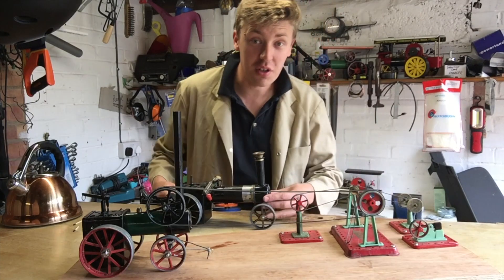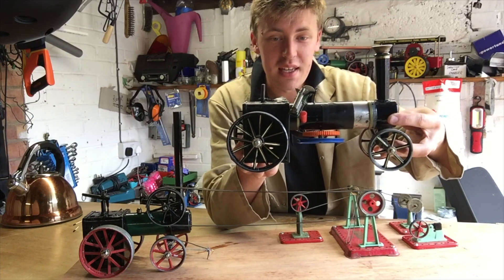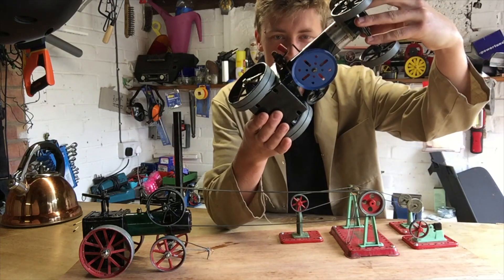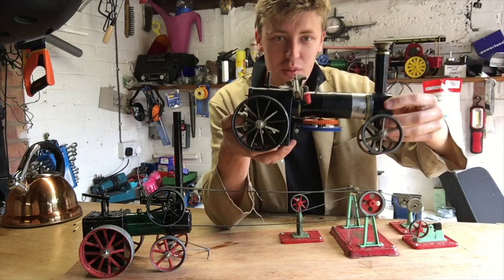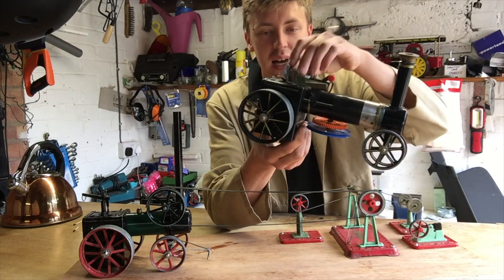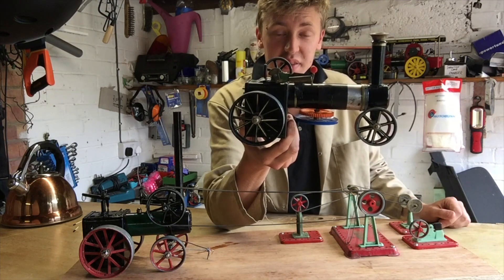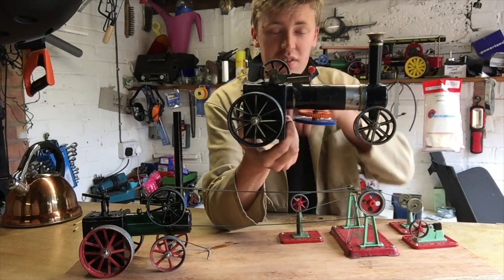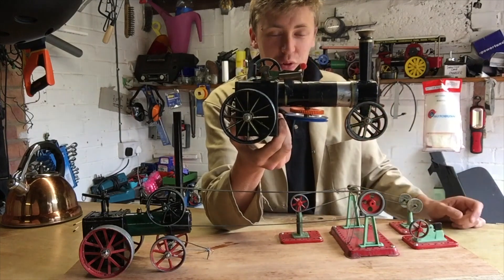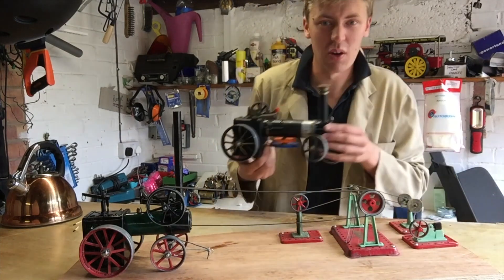While we wait for that, I thought I might show you this. This is another little Mammod project that I have on the go — turning a standard one into a ploughing engine. As you can see, I've already roughly made some kind of little winding gear for underneath it, extended the boiler, and there's the engine. The rear half is the pressurised compartment and the front is basically just all for show, so I've been able to extend it by about four inches. Maybe in a later video I'll show you how I get on making my little ploughing engine.